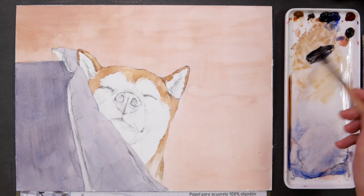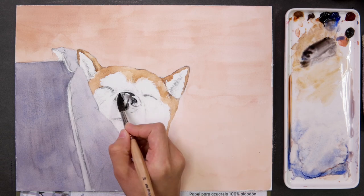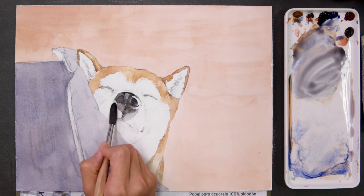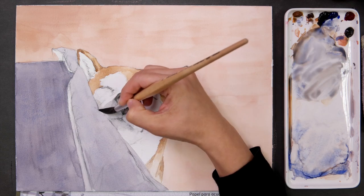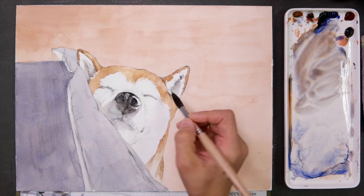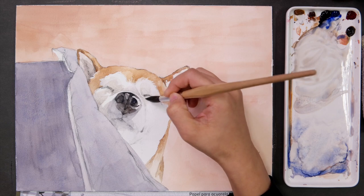Now, let's move on to her nose, the darkest part of the whole picture. Next, I'll paint the shadow of her face. I try not to darken this part too much because I'd like to emphasize the contrast between the two colors, brown and white. I painted the left side and lower parts since the light is coming from the upper right side of the screen.